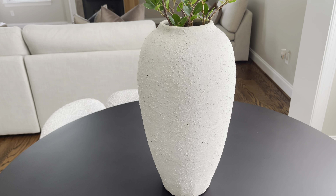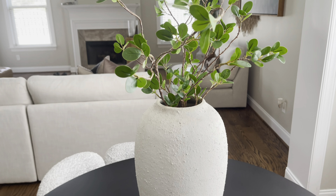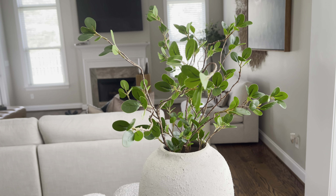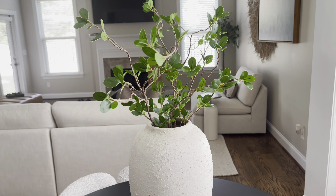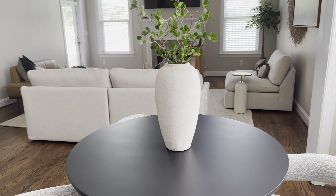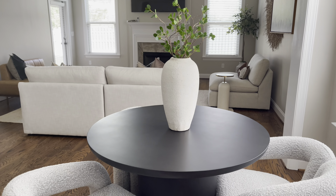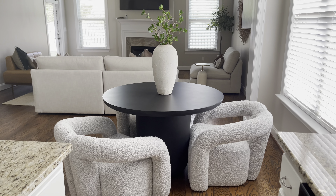I got this terracotta vase — if I'm not mistaken I got it from West Elm and it was on sale for about 60 bucks. I got these sprigs from Amazon and they came in a box of about eight. They look very realistic and I think they were about 20 bucks. I can link everything below. I am going to put maybe one or two books underneath the vase just to give it a little bit more styling.